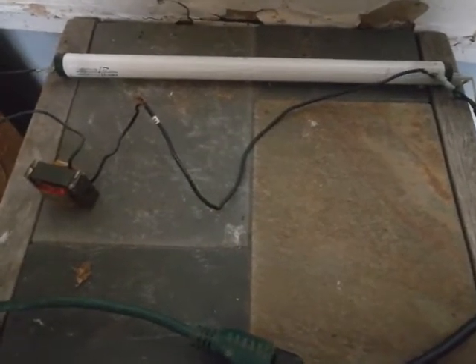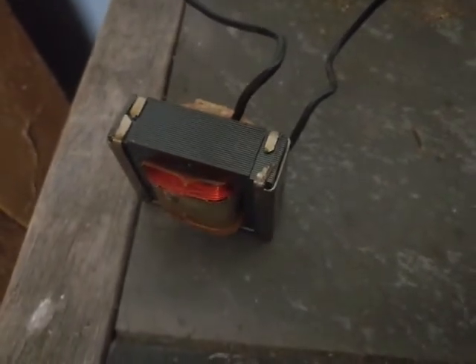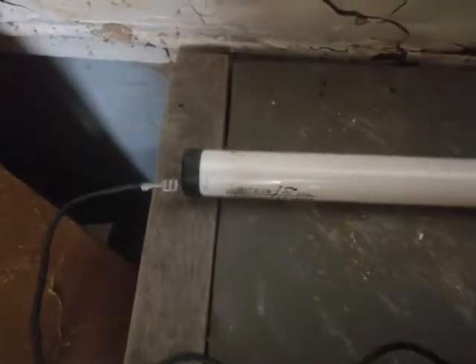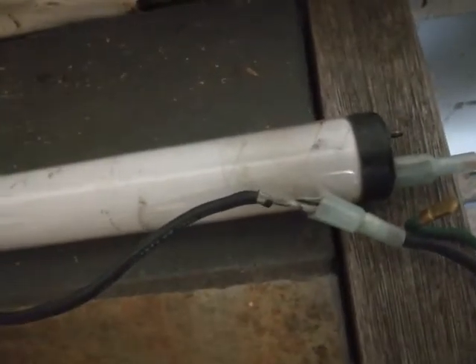Right now I have 110V — the positive line is connected to this coil of wire around this core. This is just a single coil current limiter transformer, and it's connected to one side of the fluorescent bulb. The neutral line is connected to the same filament prong.